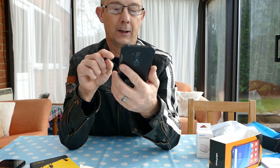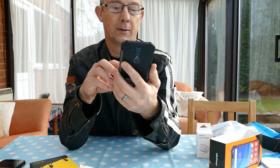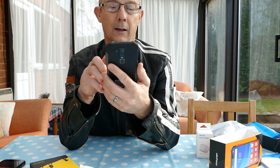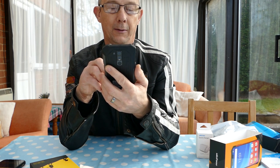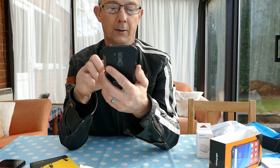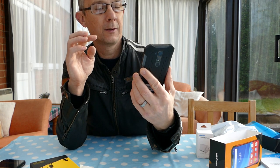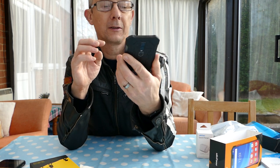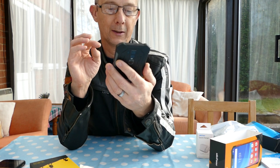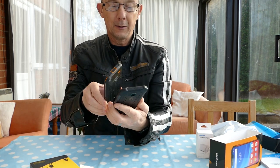I agree to the location settings, turn on location, pick English — let's see if it defaults to English American or if I can change it to English United Kingdom — and click Start. So the phone is starting up, but I'm going to have to pull the screen protector off it and connect it to a wireless network.